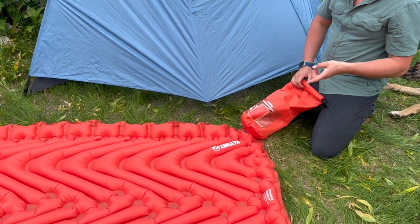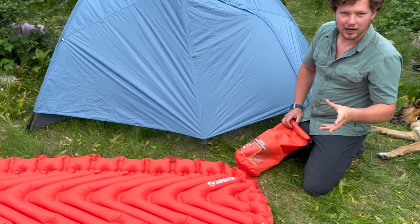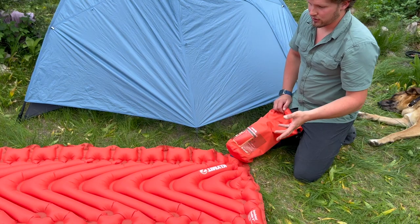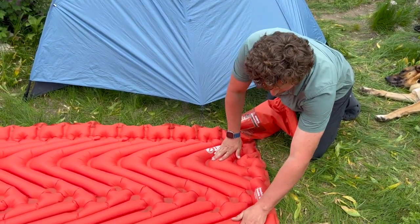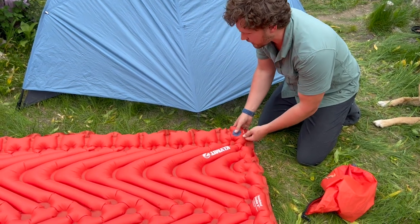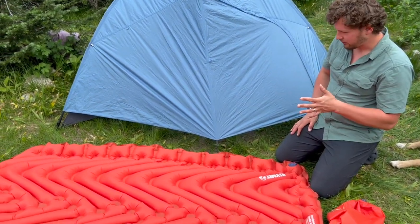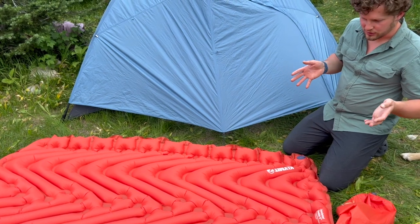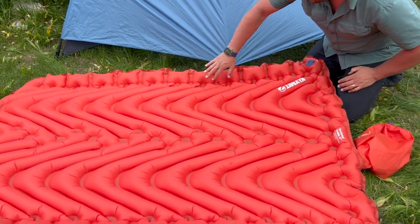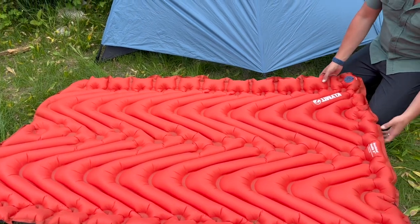Okay, so it's pretty firm. With this one you actually want it to be fairly firm. Sometimes with sleeping pads you leave them not too hard because when you get on them they get more firm, but with this one you want it firm because it expands into these little spots on the outside. Then you just pop this off — that valve keeps it closed. One more thing: it has a bit of a side rail system. It's not as nice as single sleeping pads with big baffles on the side, but there is a raised edge that will help you stay on the pad at night.